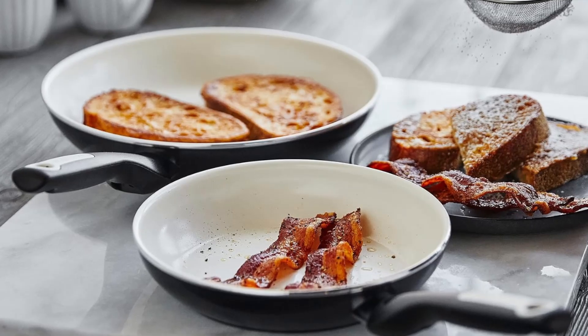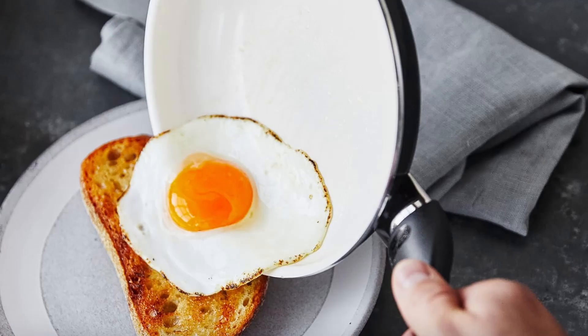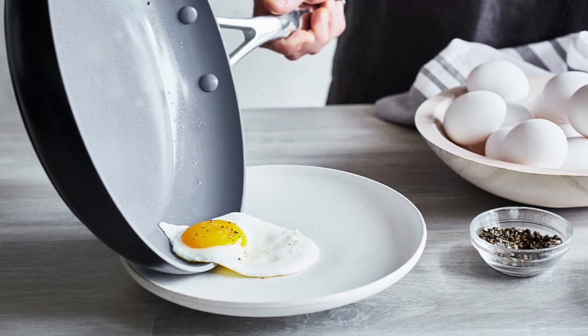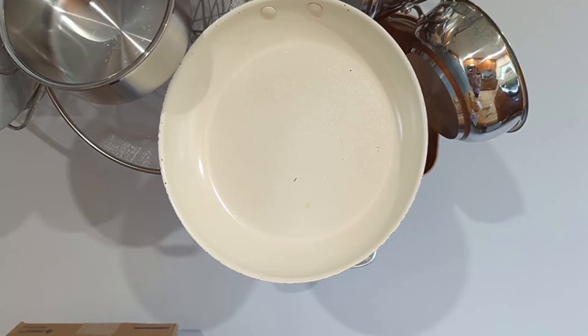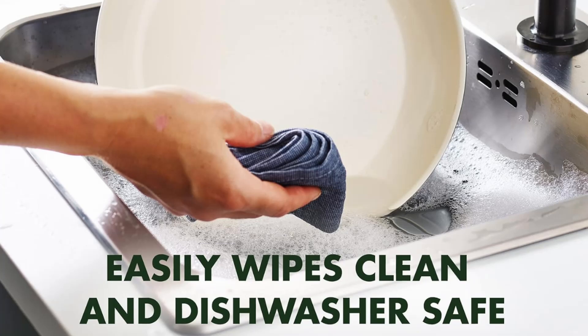Limitations — is it right for you? While the Green Pan Rio offers plenty of advantages, it's important to note that these pans are not compatible with induction stovetops. If you rely on induction cooking, this set may not be the right fit for you. However, it's ideal for gas, electric, and ceramic glass stovetops, offering broad compatibility for most kitchens.